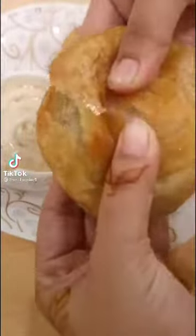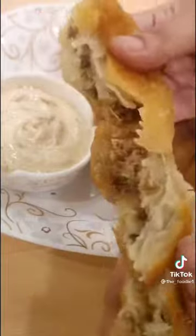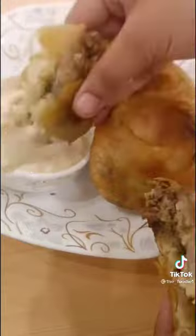This recipe is very crispy and very tasty. This is beef puff pastry pie. This recipe will be prepared with a very simple recipe. Let's make this recipe.